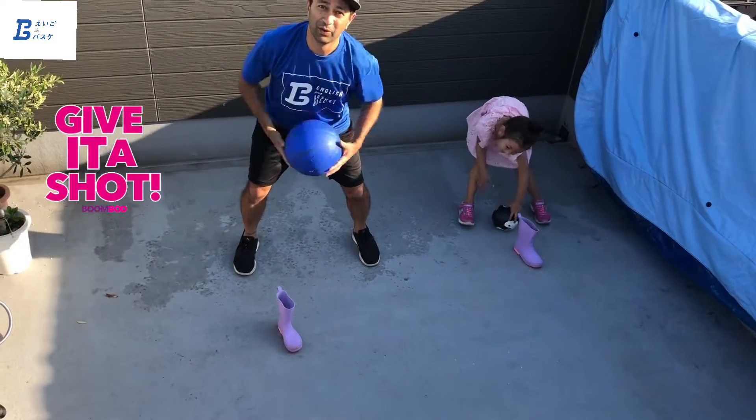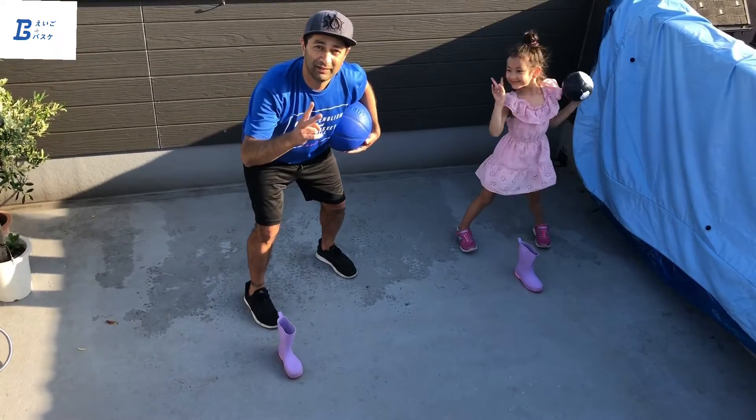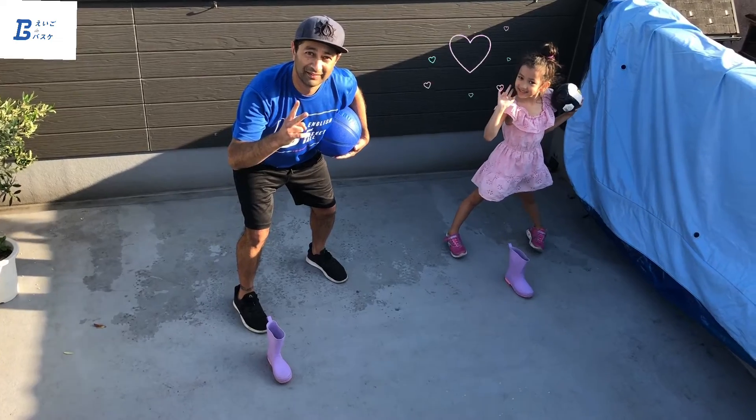Alright, give it a go. Ego de Basket videos. Peace, see you next time.